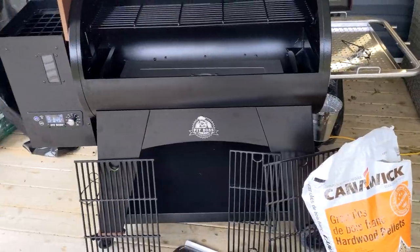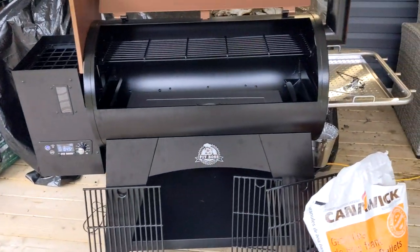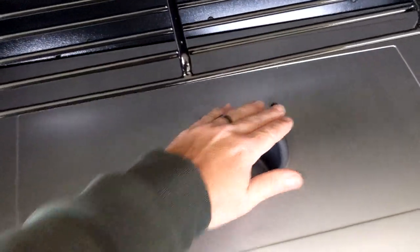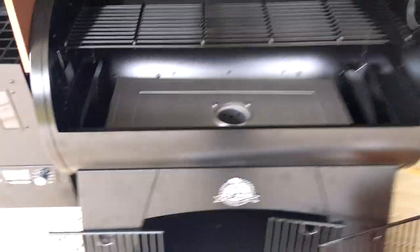Hey there YouTube! It's a rainy Saturday. Kind of wet, yelling through stuff around. We're starting up the ol' Pit Boss, just running through a pre-test, making sure she's getting a bit of heat and everything's working.